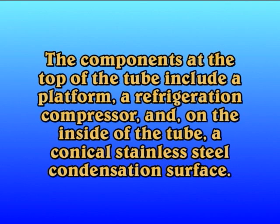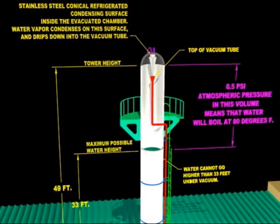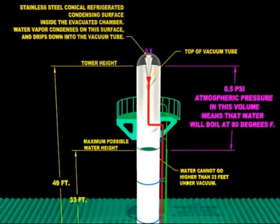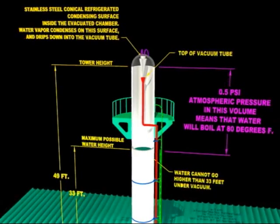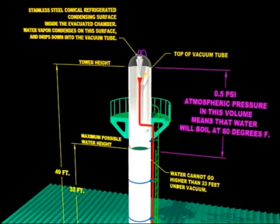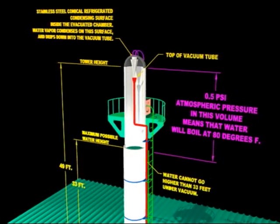The components at the top of the tube include a platform, a refrigeration compressor, and on the inside of the tube, a conical stainless steel condensation surface, and a vacuum.